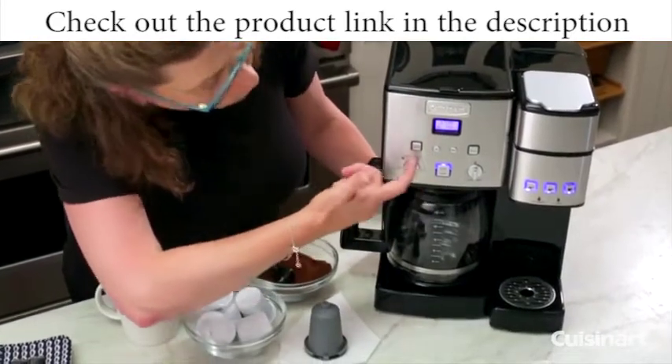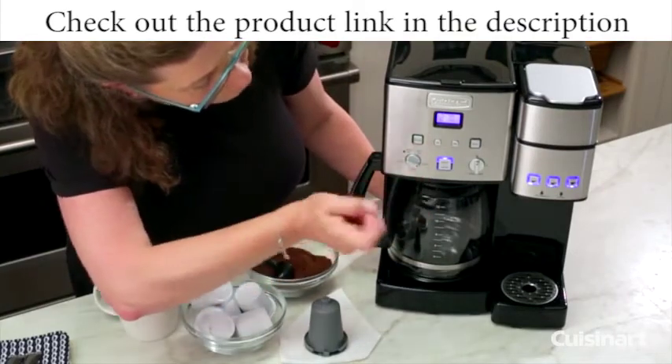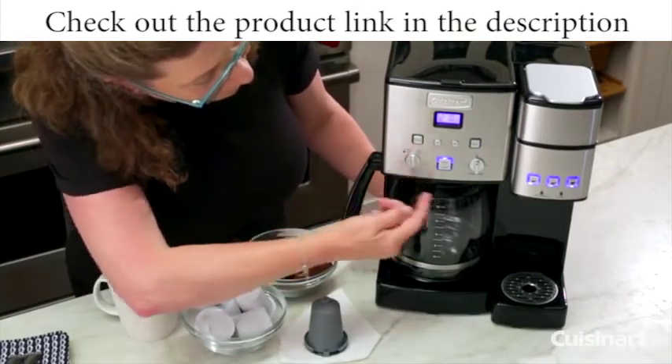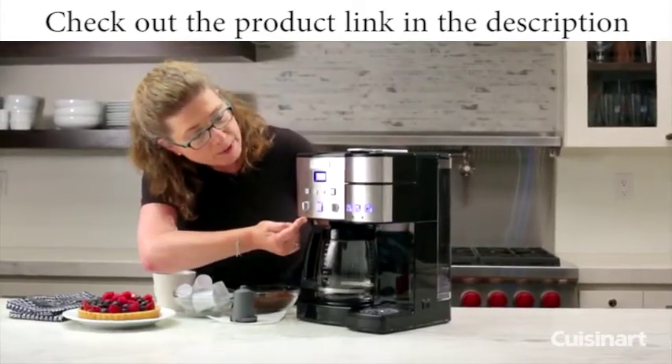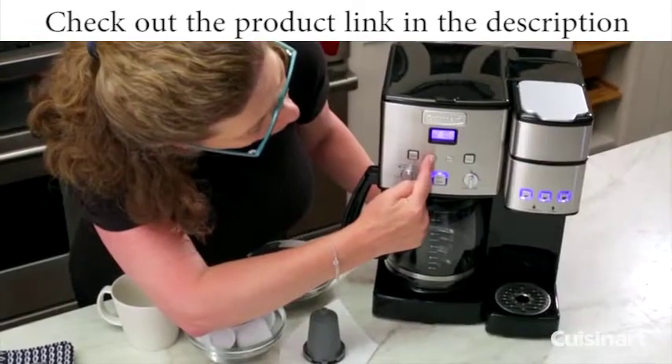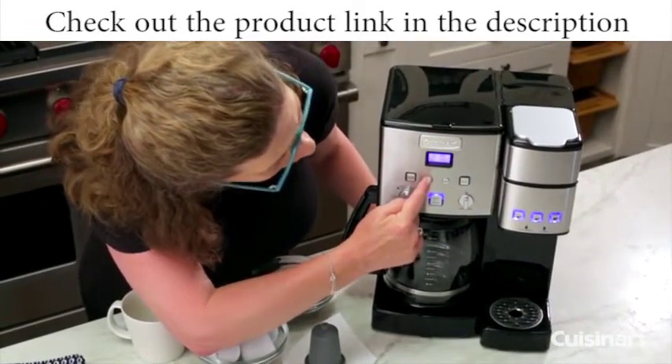This is your auto-off function — that's how you're going to program it to turn off. And most importantly, that's your brew function. Then lastly on the very bottom, that's your clock function. That's how you're going to set your clock — by holding it down. See how it was blinking? You're going to hold this down until it starts blinking and then you can change the time.